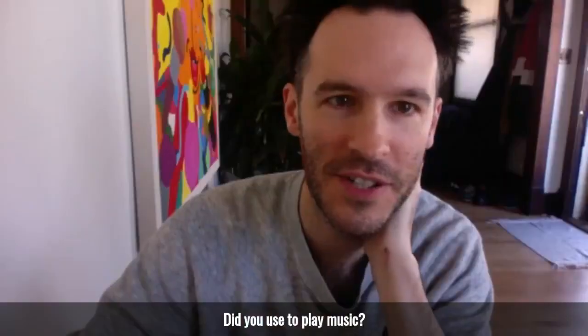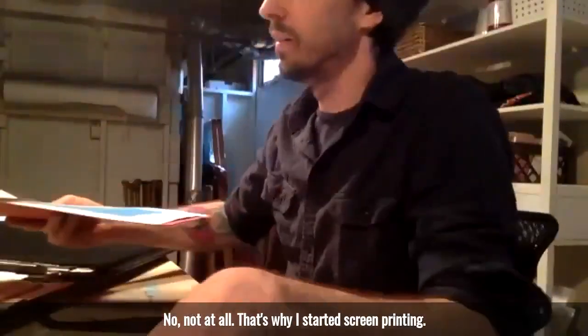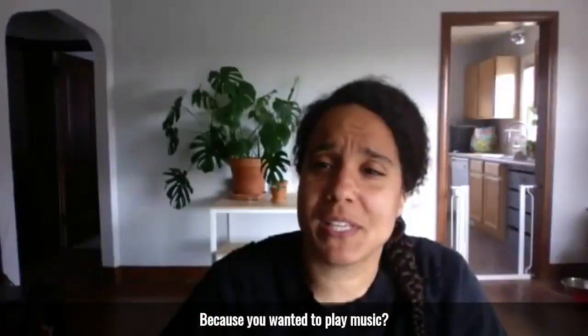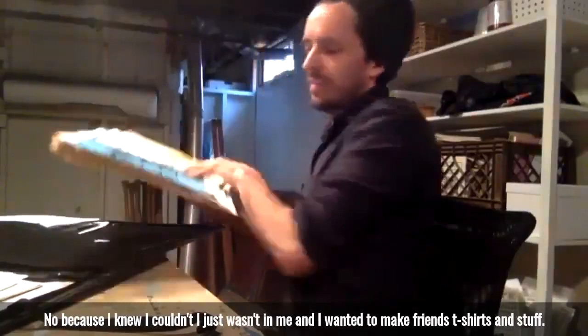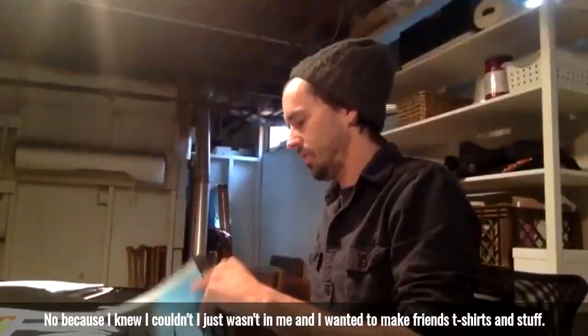Did you used to play music? No, not at all. That's why I started screen printing. Because you wanted to play music? No, because I knew I couldn't. It just wasn't in me, and I wanted to make friends' t-shirts and stuff.